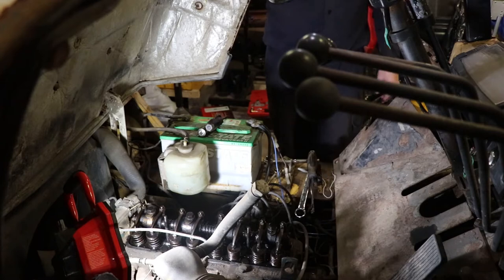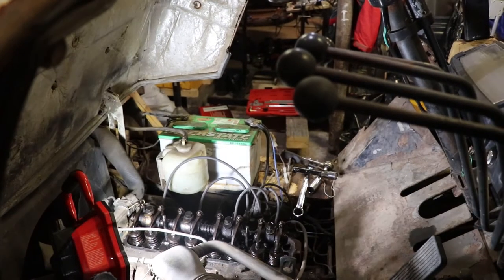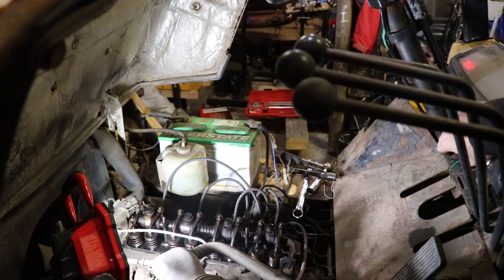I'm going to go through and check my work one more time, then put the spark plugs back in after I gap them and fire this thing up. I got the spark plugs back in with the gap now at 30 thou - they all had quite a far gap on them. The valve cover gasket doesn't want to play along, so I'm just going to leave it off briefly and see how things go.